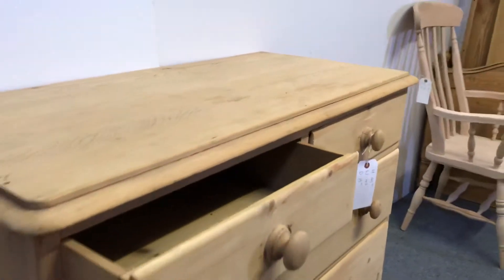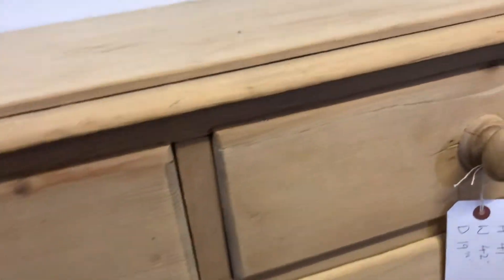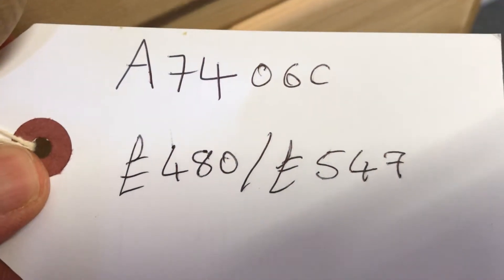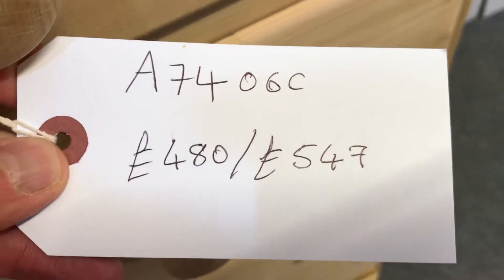If you'd like it painted, just let me know and I'll give you a quote. The code number is A7406C. The price is £480 as it is, or £547 if you'd like it waxed.